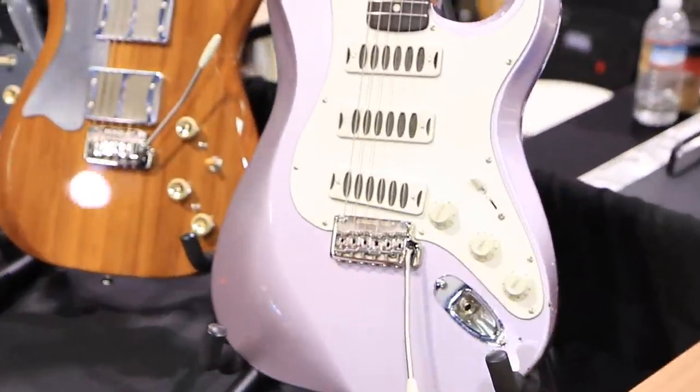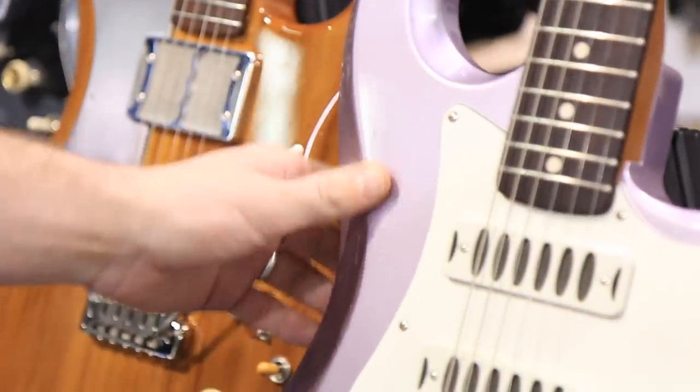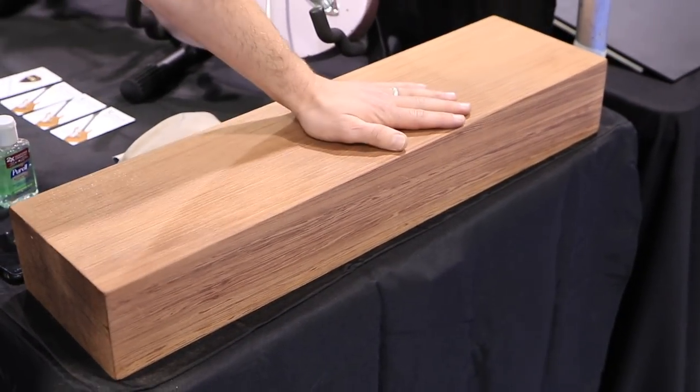It's a new Morningstar model, an Evening Orchid, which is this really special new color that we just had mixed up for us. And then there's the lovely block of old redwood that we brought to show where the guitars actually come from.